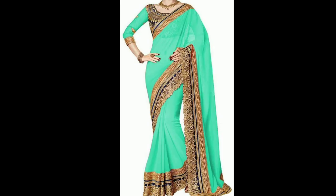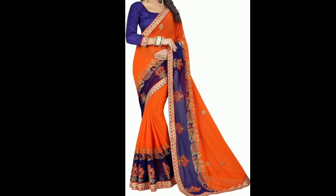The designs I have shown are also at a very affordable price. You can find the link in the description box below where you can buy them at a very affordable price.